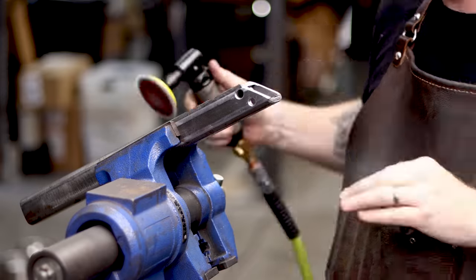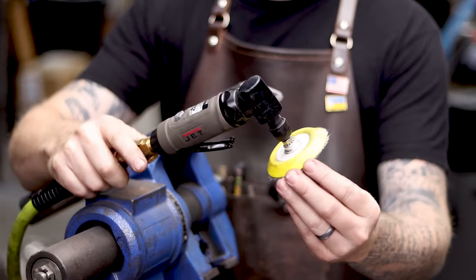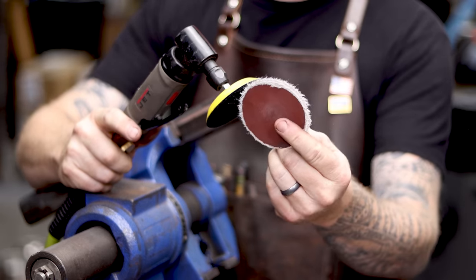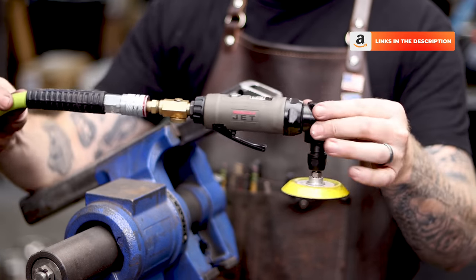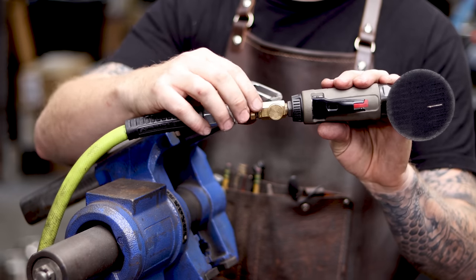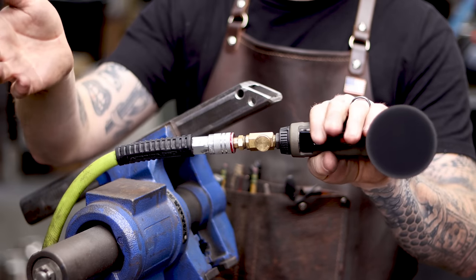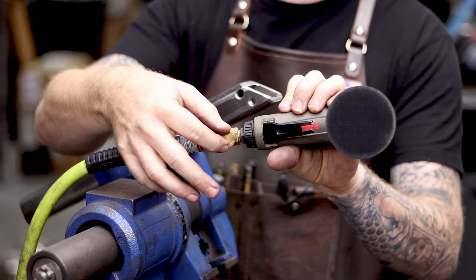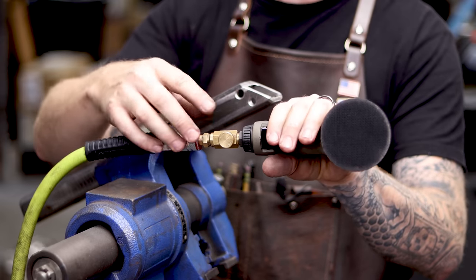This is just a simple die grinder made by Jet, and then these little hook-and-loop pads hold the sanding discs — you can buy these on Amazon and the whole thing was not expensive. This is a tool I use all the time. One pro tip is to add one of these little valves to the bottom of it — that way you have a variable speed die grinder. When you do turn the air down using this you lose torque, but it's great for just minor tweaks and deburring.